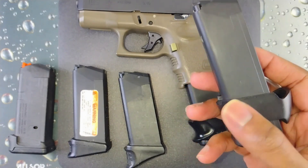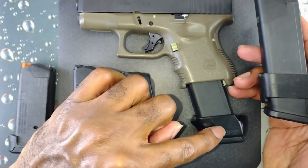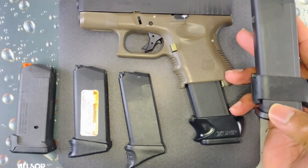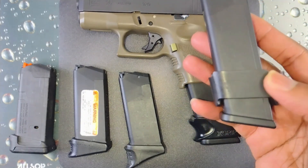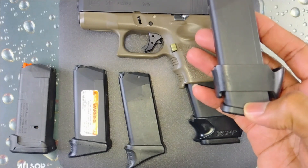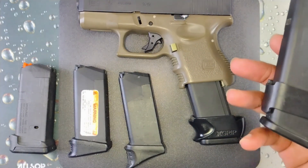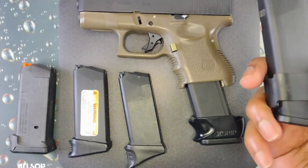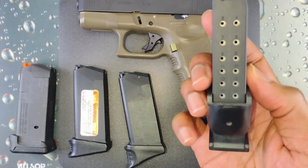I still use it at the range. Both X-Grip and Pacmeyer make a longer extension for the 17 — it looks similar but just comes down further. Instead of letting it go to waste, I just threw it on my 17 mag.